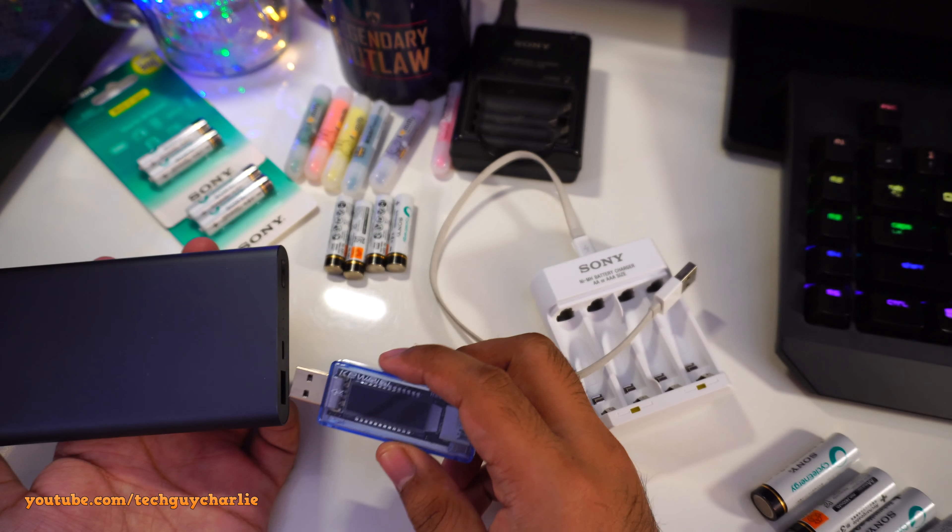All you get is just this charger. If you bought Sony chargers in the past, you'd get a cable and the power adapter was built into the charger — just connect the cable, plug into the mains, and the batteries charge. With this one you need your phone's charger and a micro USB cable.